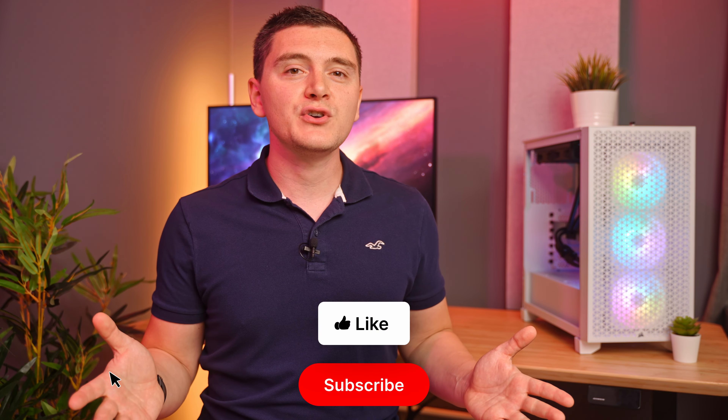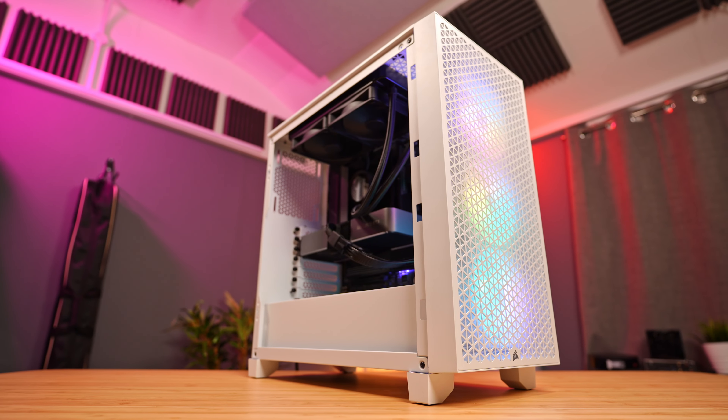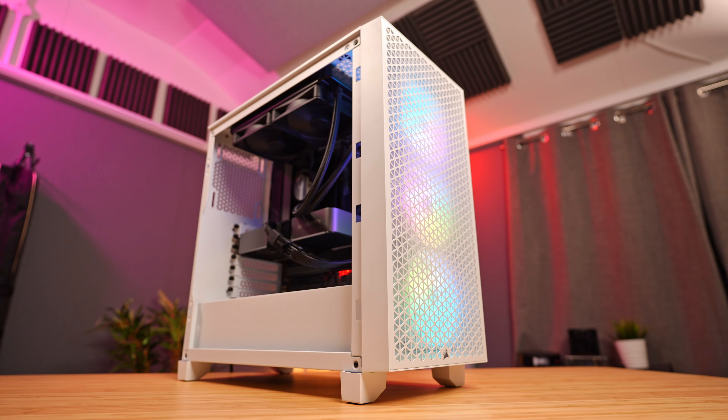That brings us to the end of the video. What do you guys think — have I been a bit too harsh? Have I missed the point? Or if you'd like me to check out any other PC cases, let me know down in the comment section below. If you've enjoyed this video, make sure you give it a like. And if my face hasn't offended you, don't forget to get subscribed. If you're interested in checking out the Corsair 3000D or any extras I mentioned, check the description for my Amazon affiliate links. Cheers!